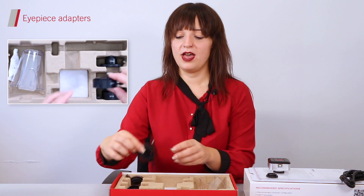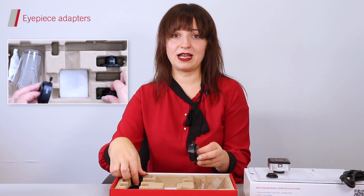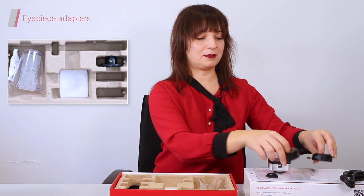If you're planning on using your Moticam A with a monocular or binocular microscope, what you will find at the bottom corner of your box will be extremely useful to you. You can choose between a 30mm eyepiece adapter or a 38mm eyepiece adapter.